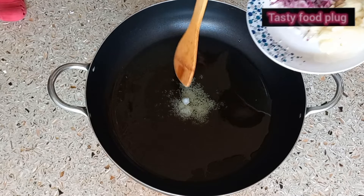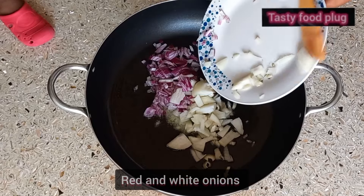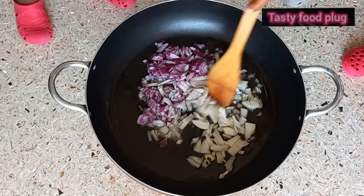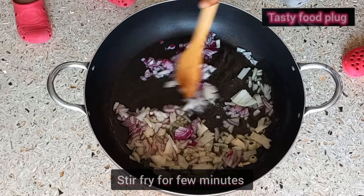Add salt to your oil. You can use palm oil — I use olive oil. Add your onions and white onions. You can make use of any onions of your choice. Stir fry for a few minutes.